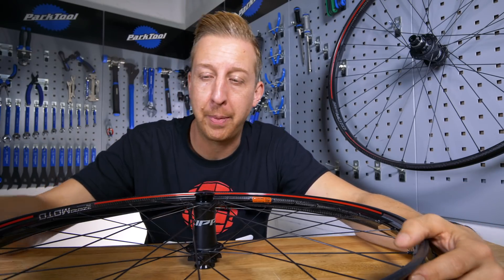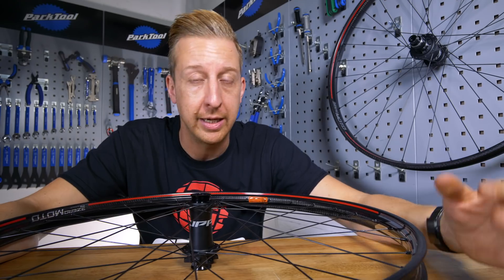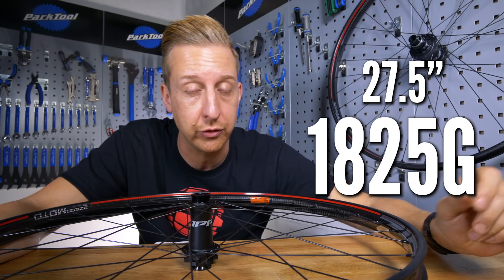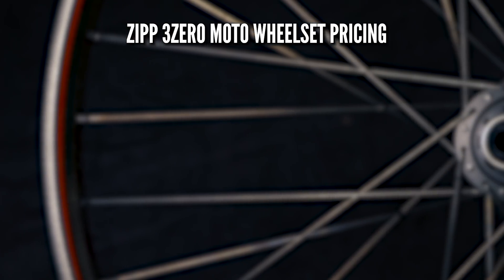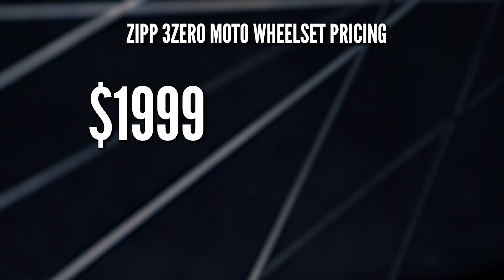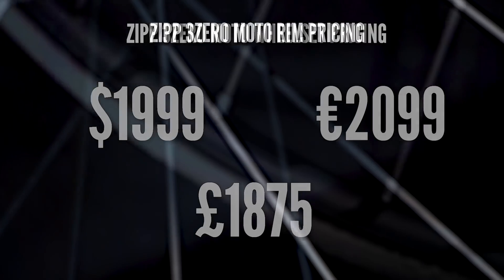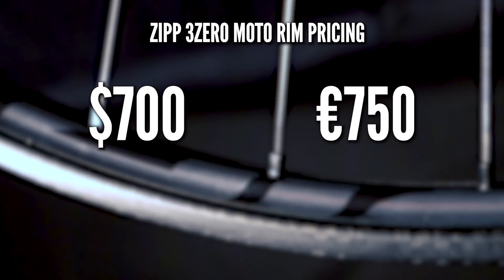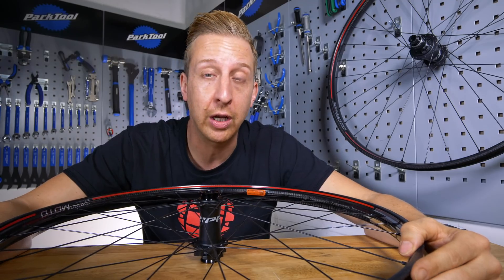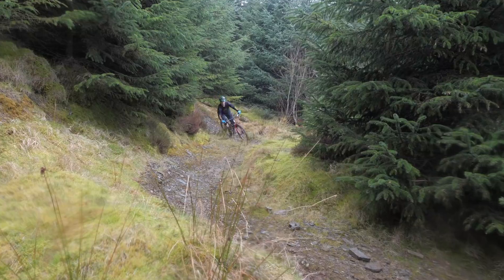A few more details you might want to know about the wheels: the rims are rated to accept up to 65 PSI, that's about 4.48 bar. The 29-inch wheels weigh in at 1,910 grams, and 27.5 at 1,825 grams. Complete pricing for the wheels in both 27.5 and 29-inch is $1,999 US dollars, 2,099 euros, or £1,875 pounds sterling. Rim pricing is $700 US dollars, 750 euros, or £675 pounds sterling. And thankfully, they have a lifetime warranty on both the rims and the complete wheels when used in trail and enduro applications.